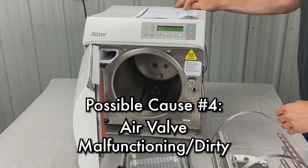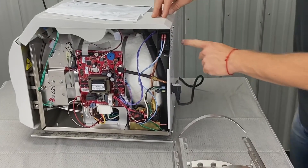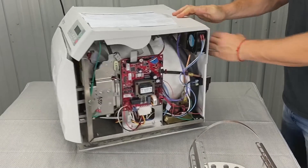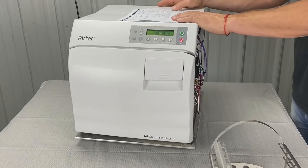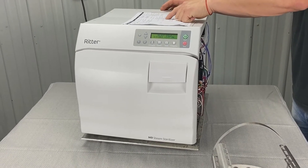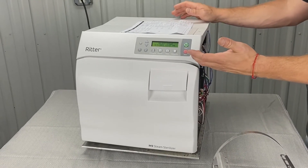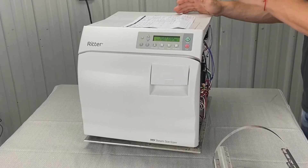Air valve malfunctioning or dirty. The air valve is back here — there's a valve that opens and closes as the chamber condenses. You will have to take the top cover off and the back panel off to inspect it. That's more of a technician service repair, though end users can perform it. We have some videos, but I recommend calling us first. We can also go into diagnostic mode — we can test to make sure that it's engaging. You put it in diagnostic mode, hit the start button, get to a certain point, and test to make sure that it's clicking.